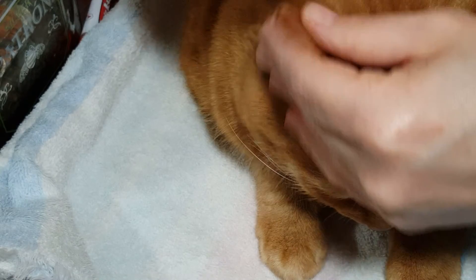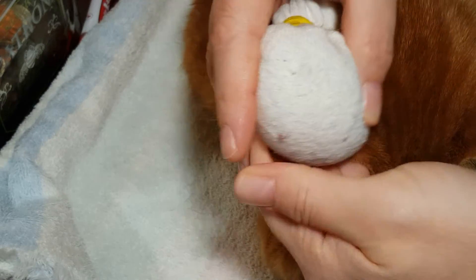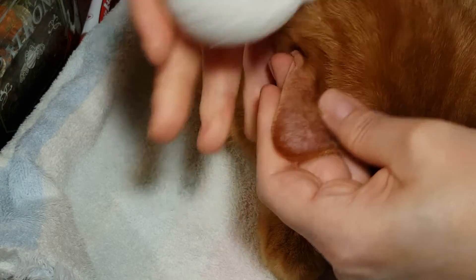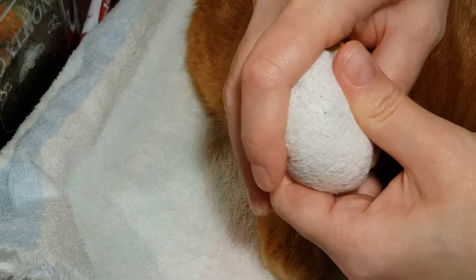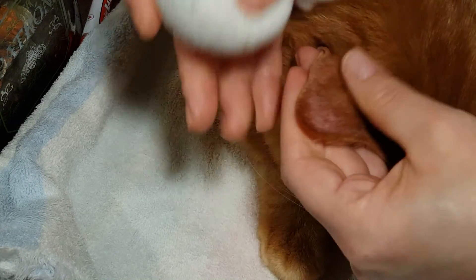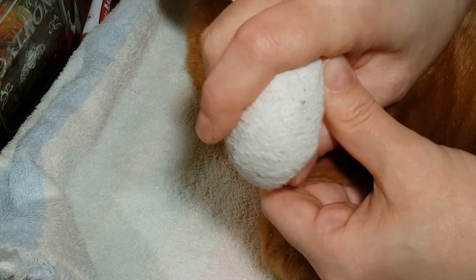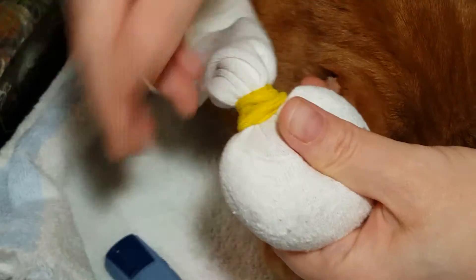Go ahead and get a test strip — it's important to have everything out and ready to go. Then just gently rub the ear with the warm sock. The warmth of the sock and the rubbing motion combined will make the ear get warm and red; you're making blood come to the surface of the ear. Have your lancet already ready, drawn back and ready to go — no fuss.